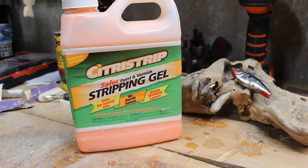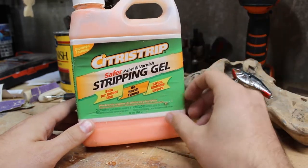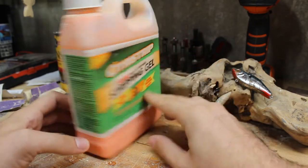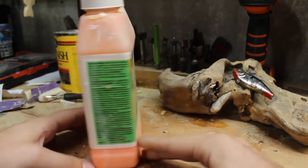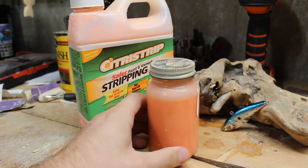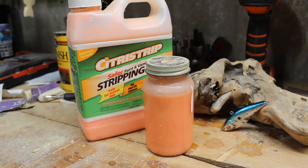Here is the stripper we're going to be using — it's a safer paint varnish stripping gel. I noticed in my last YouTube video about restoring a fishing lure I did not include the brand, so I'm making sure to include it in this video. I do not recommend using very harsh strippers because they will potentially melt the plastic on your fishing lure. Also make sure if you're messing with any of this stuff you have proper ventilation and you wear gloves.